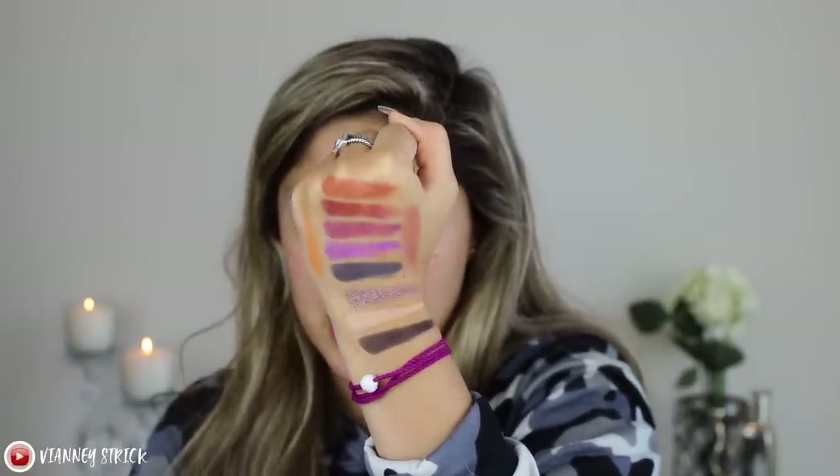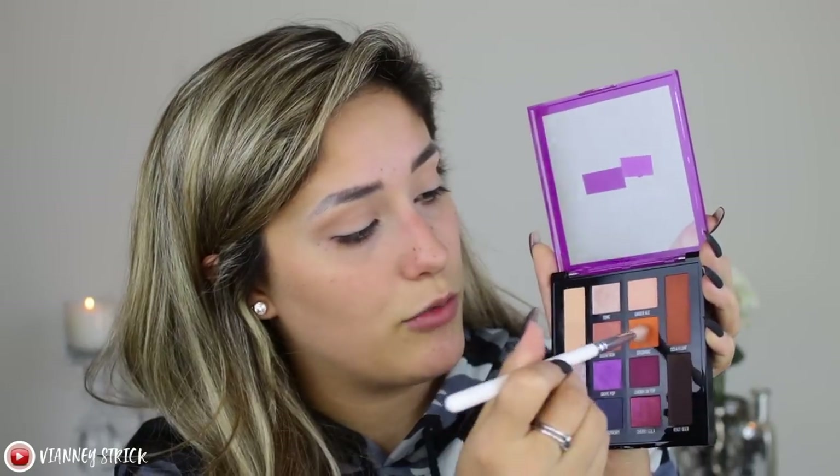As you can see in the swatches, it's a nice mix of mattes, satins, and shimmeries — the pigment looks amazing. I'm going to go for a more wearable but super glam look. With a fluffy brush I'm going in with the shade 'Chilling' and running that through my crease. Then I'm going in with the shade 'Crushing,' a really bright orange shade, just under to start warming up the look.